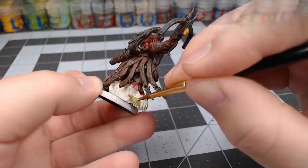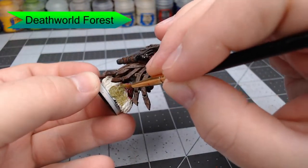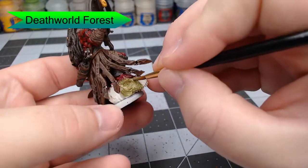While that color is drying, we're going to take Death World Forest and paint this on the severed dinosaur head under the right foot of the predator. You might have to do a couple of coats on this because you're painting directly over the white primer.